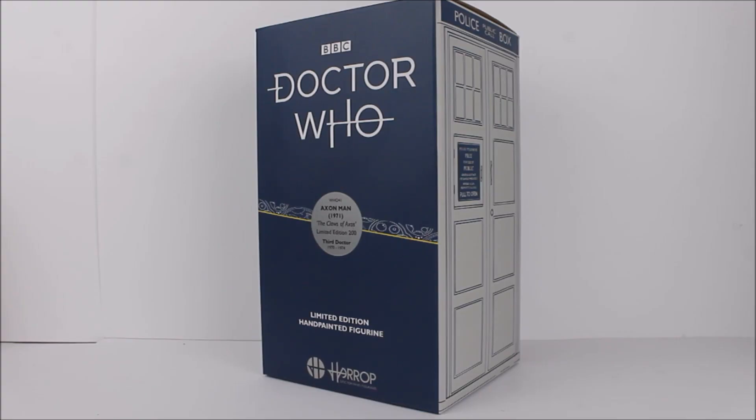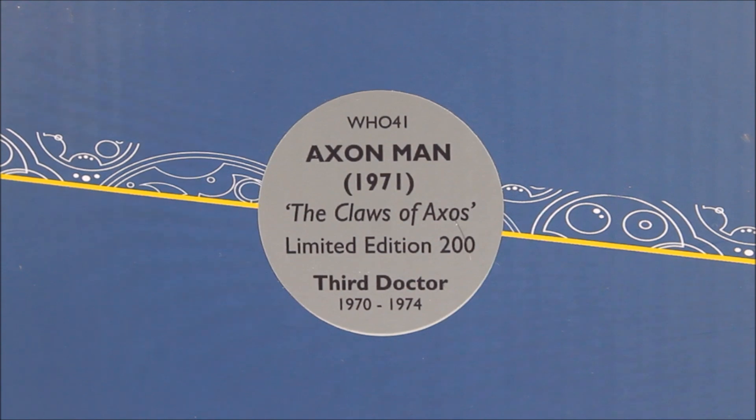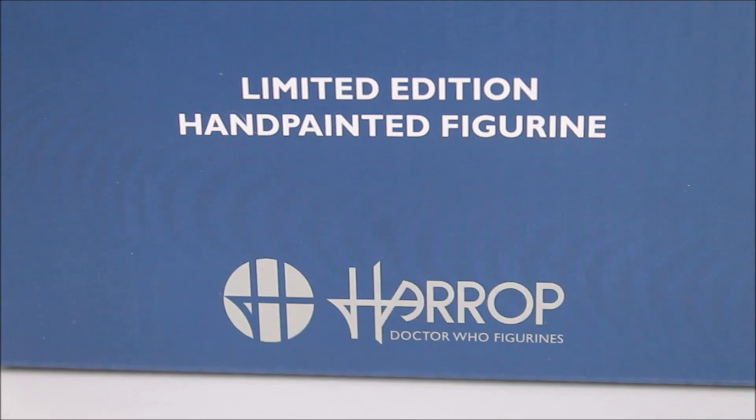Before we take a look at the statue itself, let's look at the packaging. We have the new series style guide to suit the 13th Doctor era, featuring the new series Doctor Who logo printed in a white typeface with the BBC logo above. In the very centre we get Gallifrey text along with a unique sticker stating this is the 41st product in the Doctor Who series — the Axon Man statue from the 1971 Third Doctor story The Claws of Axos, limited edition to 200 units. The front is finished off with the Robert Harrop logo and a note that this is a hand painted limited edition figurine.